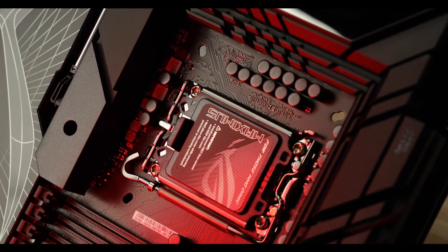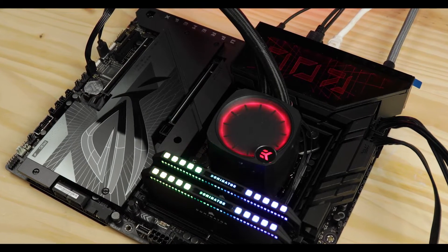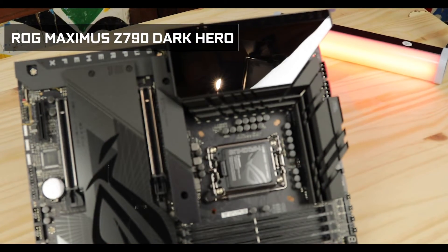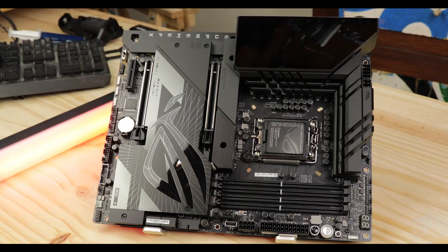I love seeing large companies trying to convince us that their products are worth those inflated prices, and none does it better than Asus introducing its ROG refresh: the ROG Maximus Z790 Dark Hero. Fun fact: did you know that male porcupines urinate on females before mating? I know this because last week I was told that I was no porcupine.